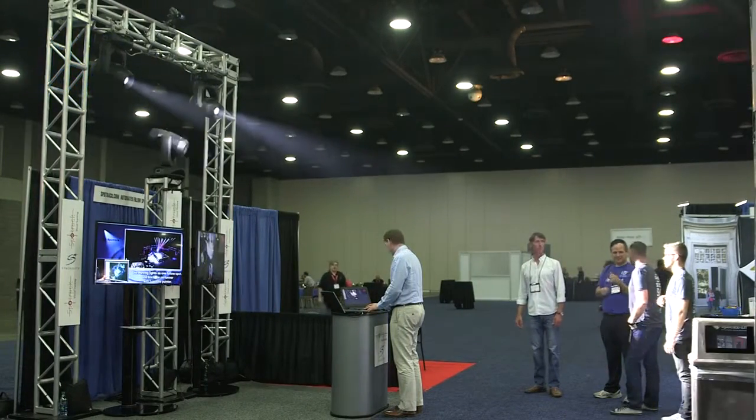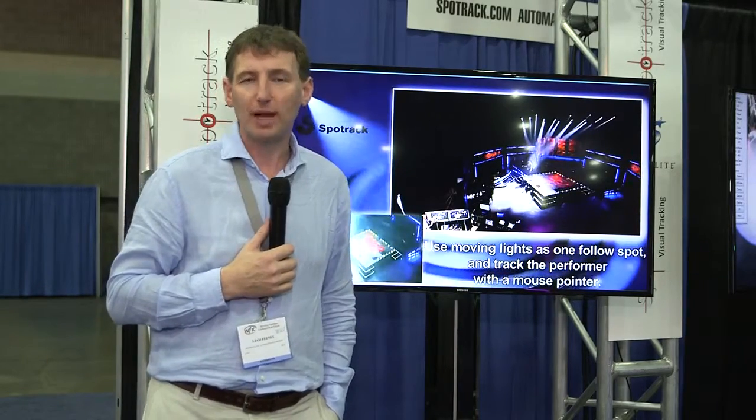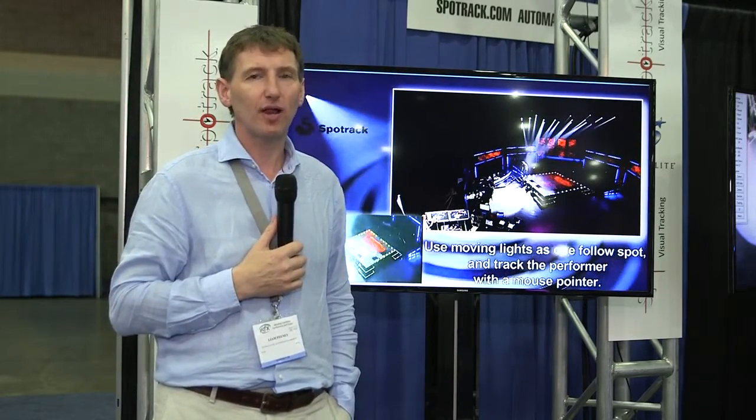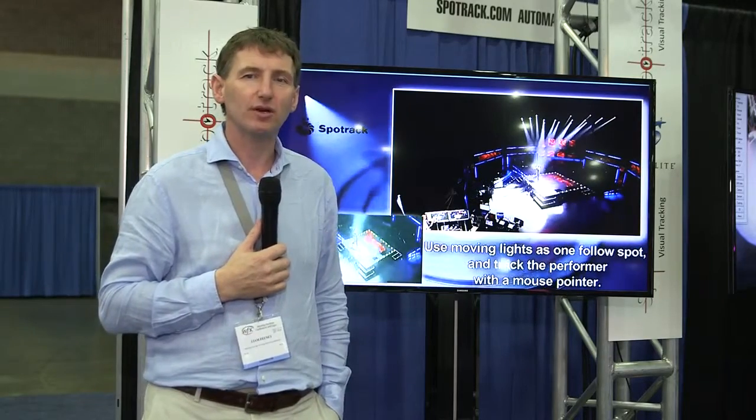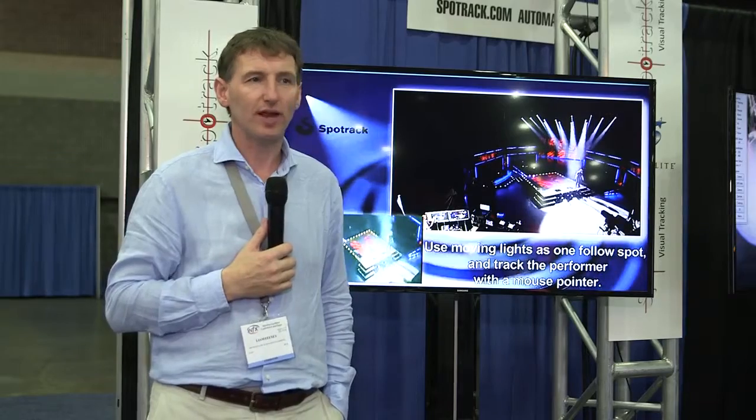So that's SpotTrack and what it does. A couple of advantages of the system are that we can automatically control dimmer, iris, and zoom as well. We simply do a calibration — it takes about 10 seconds per light — and once that calibration is done, wherever you point that mouse is going to direct the light too.